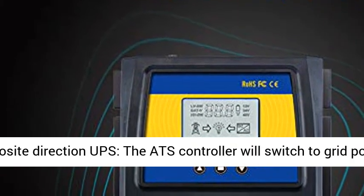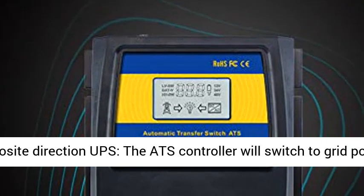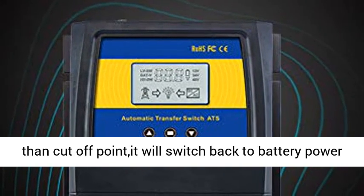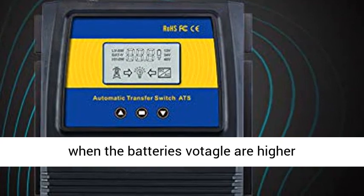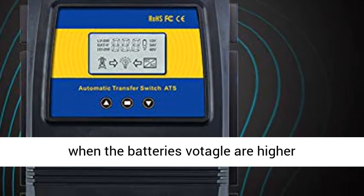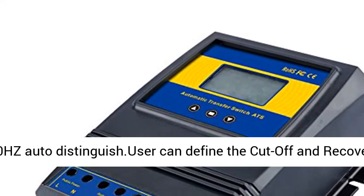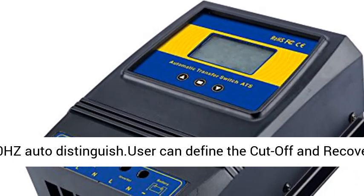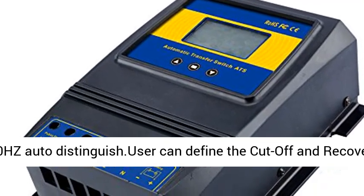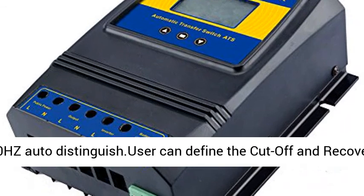The controller will switch to grid power when battery voltage is lower than the cutoff point, and it will switch back to battery power when the battery voltage is higher than the recovery point. Auto-distinguished: DC 12V, 24V, 48V; AC 100-120V 60Hz; 220-240V 50Hz — auto-distinguished.